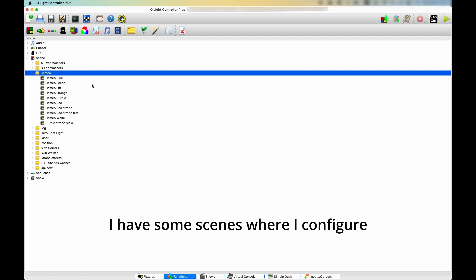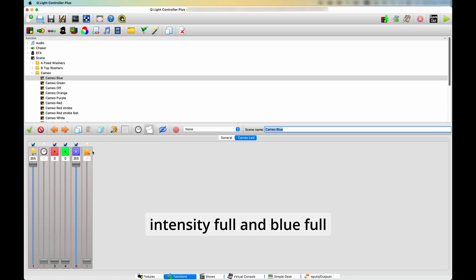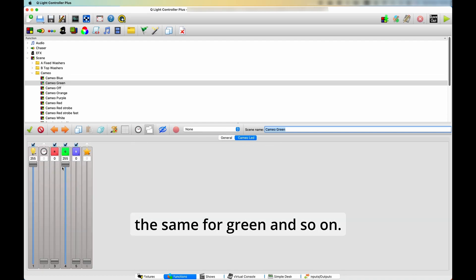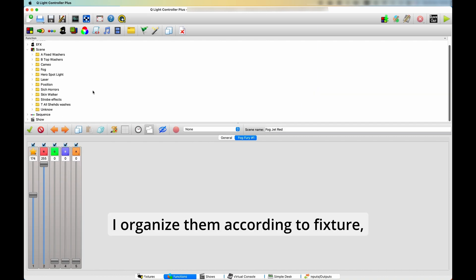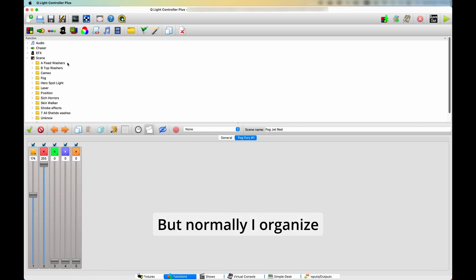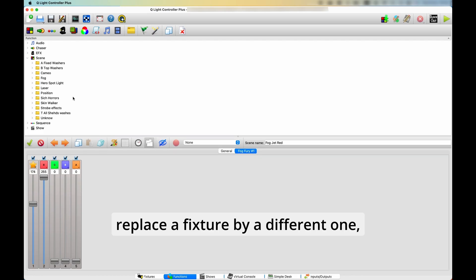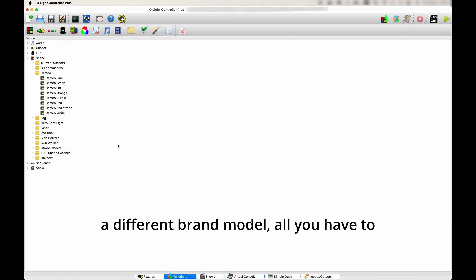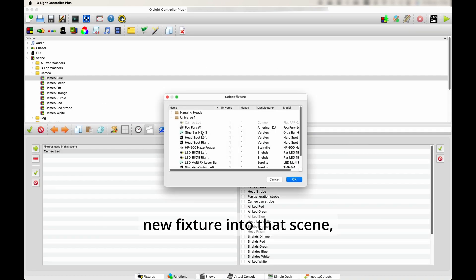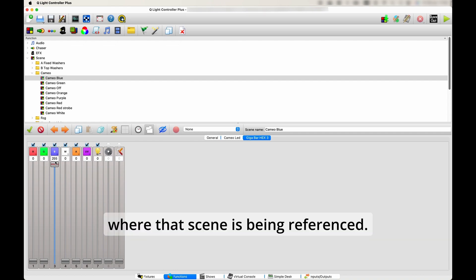In this Cameo folder I have scenes where I configure the Parkan LED lights used for our banners on stage — very basic scenes with a few colors. For example, in the blue scene the intensity is full and blue is full, all other channels zero. I organize scenes per fixture, or sometimes per song if it's something very specific. Another advantage: if you replace a fixture with a different brand or model, just go to the scene, add the new fixture, program it to reflect what the scene should do, and that change is reflected everywhere the scene is referenced.